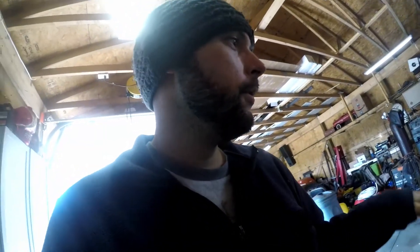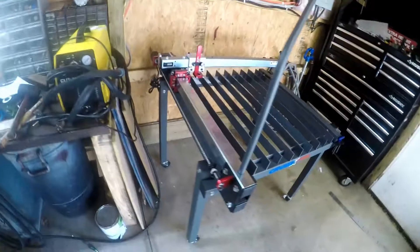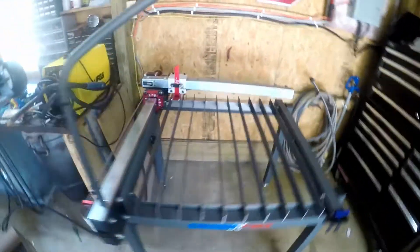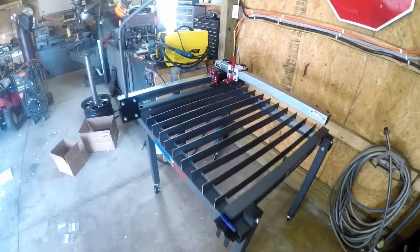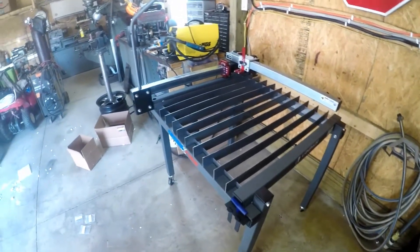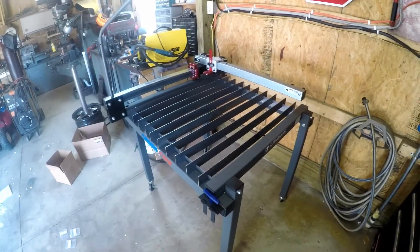Frame is done, got the gantry on — most of the stuff is done. All I've got left is to put on the electronics and line everything up. Pretty slick. I still love how small this system is and the fact that I can move it around the shop if I need to — very convenient. I'm going to skip ahead, finish it up, and once everything's done we'll do a test run and make sure everything works.